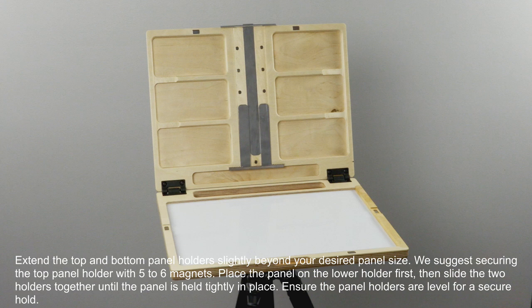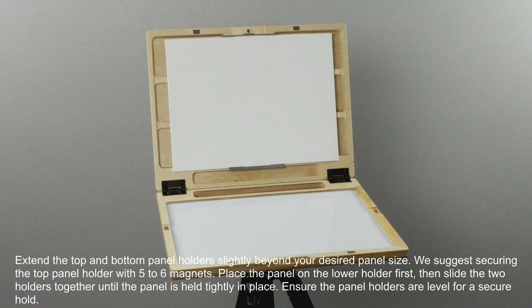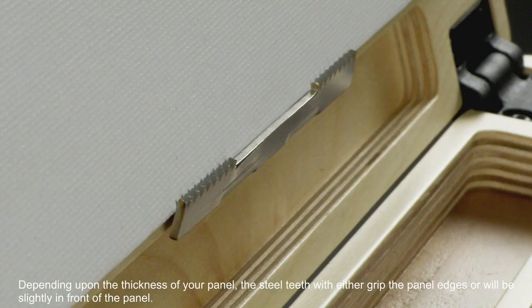We suggest securing the top panel holder with five to six magnets. Place the panel on the lower holder first and slide the two holders together until the panel is held tightly in place. Ensure the panel holders are level for a secure hold.